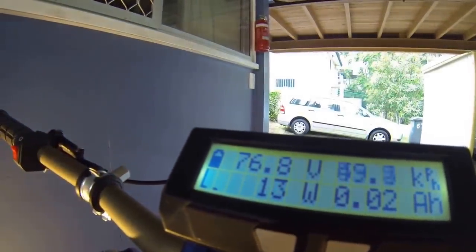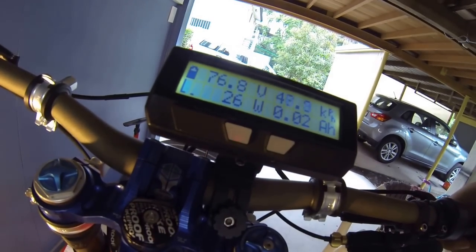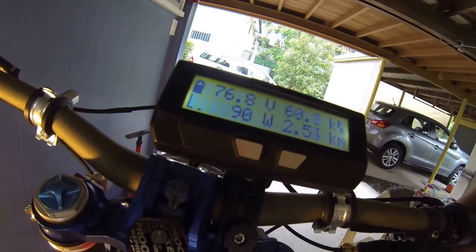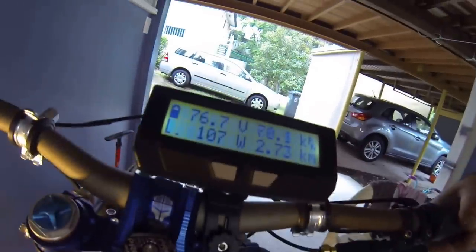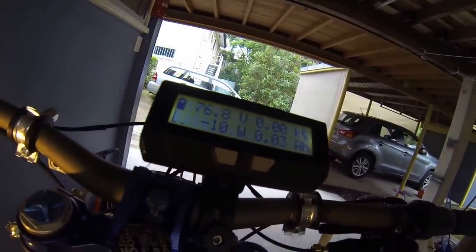Have a listen to the sound and the watts. It's about 25 watts, 20 watts... 100 watts. She spins pretty fast at 100 watts. I can't imagine this with 3000 watts - oh my god.